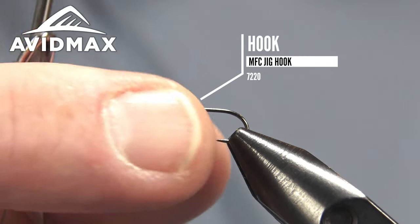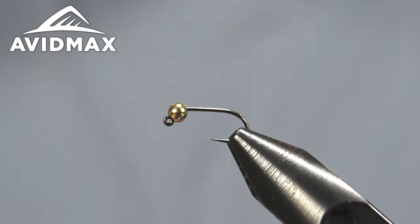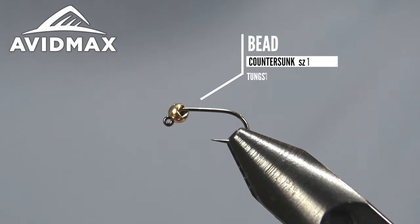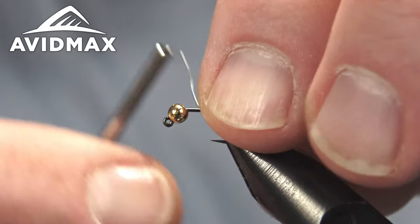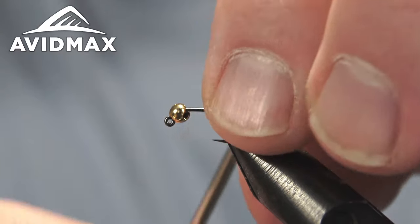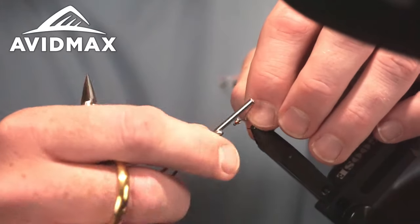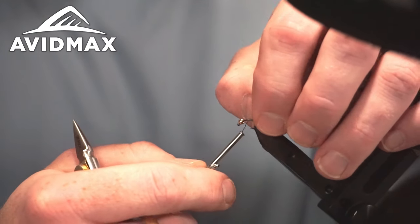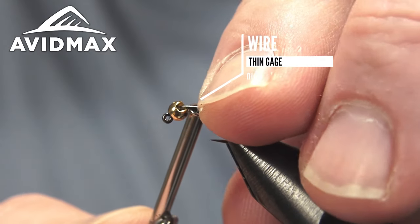We're doing a jigged version today on the MFC 7220 — it's a 62-degree 2x heavy jig hook, a nice stout option for your euro flies. We have a gold bead fixed on it. This is a size 16 and we're matching up a 2.8 millimeter bead. The first thing I'm going to do is start a little bit of lead wire — I'm using a thin gauged lead wire, the 0.10, which lets me put down quite a few thread wraps and sneak it up towards the bead without bulking up the fly too dramatically.